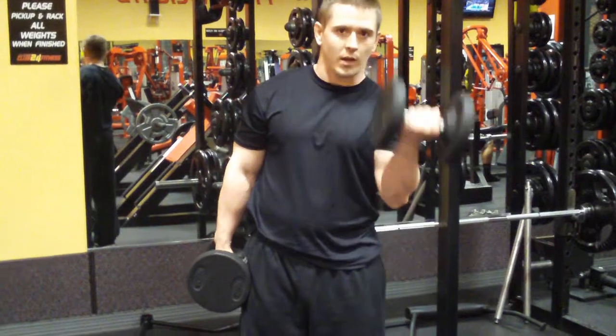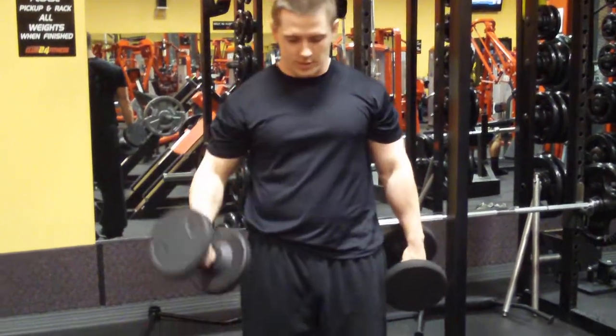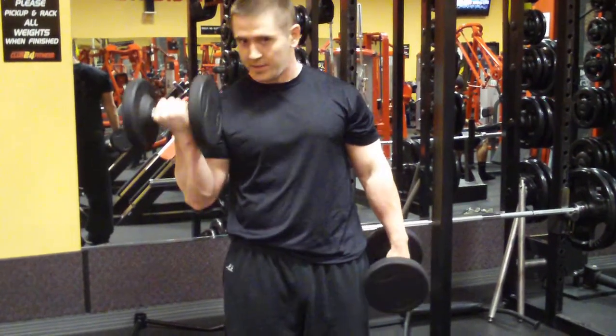Another variation is when you bring it up, you can bring it up towards your chin. That's what I usually do, it looks like this. Alternate, twist your wrist down, up towards your chin. Squeeze at the top, squeeze your bicep.